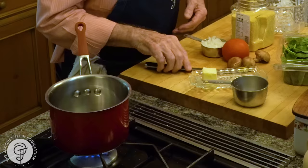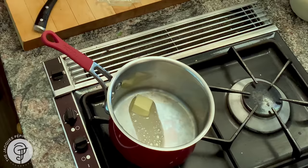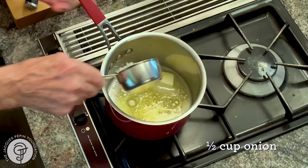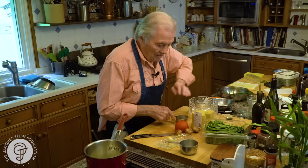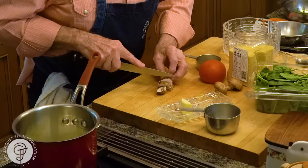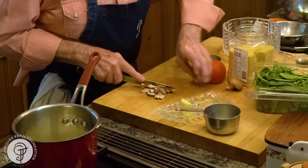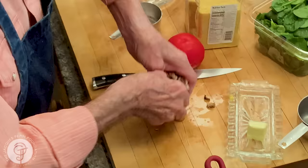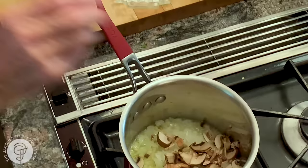I'm going to put a tablespoon of butter here, and about a tablespoon of olive oil. I have half a cup of onion in there. I have a couple of mushrooms here — two, three mushrooms, coarsely chopped, which is also going about half a cup.